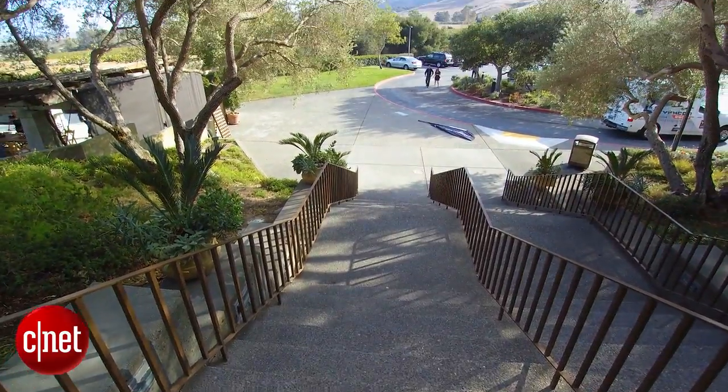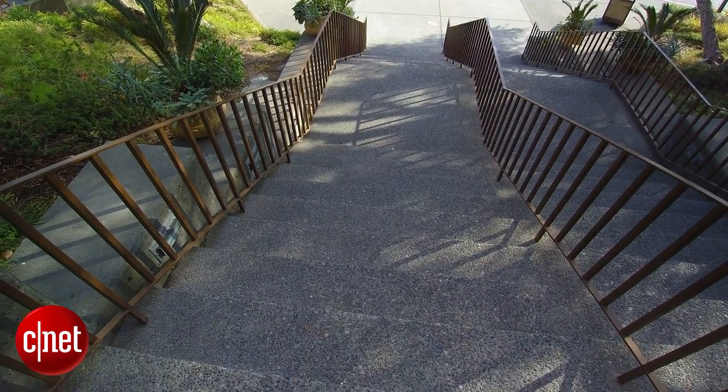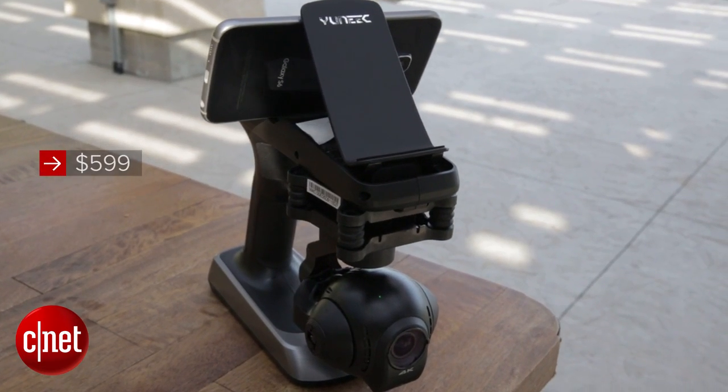However, this particular Action Cam system has a battery that lasts around two and a half hours, so it's a little bit longer. If you want to find out more about the Yuneec Action Cam, you can check out our full preview on CNET.com. This is going to run around $599. I'm Lexi Savides for CNET — I'll see you on the selfie side.